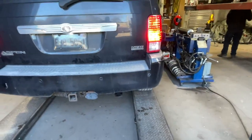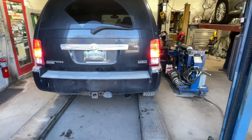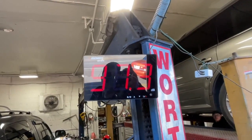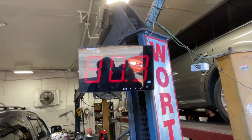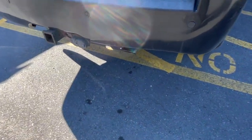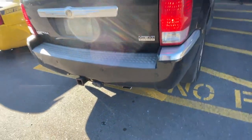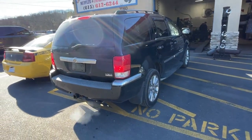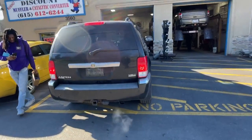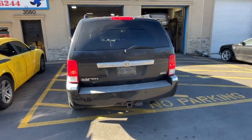It sounds so much better now. Here's the sound decibels — 101. Got him to back it up. As you guys can see, it sounds mean even with a 40 series Flowmaster. It's got the Hemi, baby — Hemi! That sounds mean.